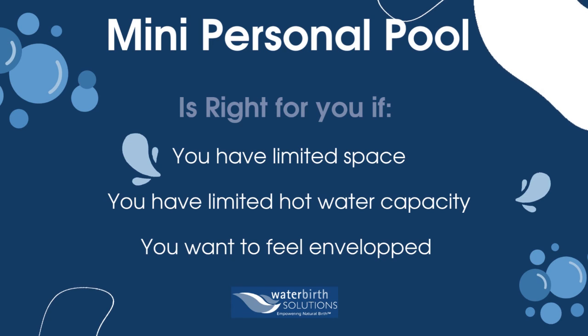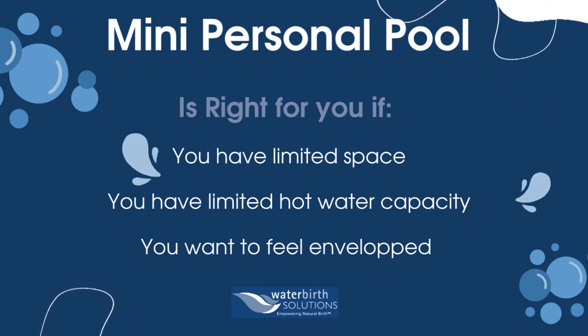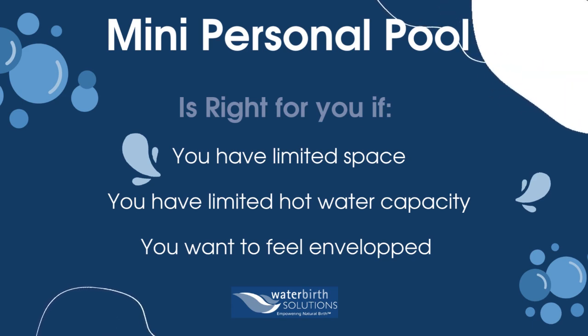Do you have limited space or limited hot water supply? The mini birth pool might be right for you. It is also a great size if you want to feel enveloped.